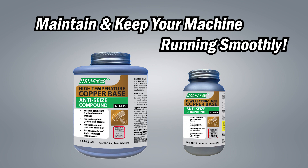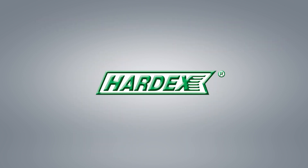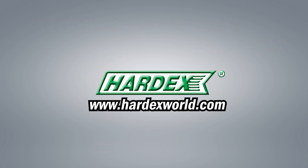Maintain and keep your machine running smoothly with Hardex today. For more information, please visit our website, hardexworld.com.